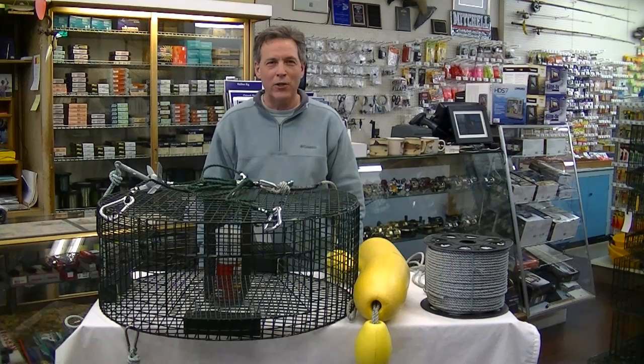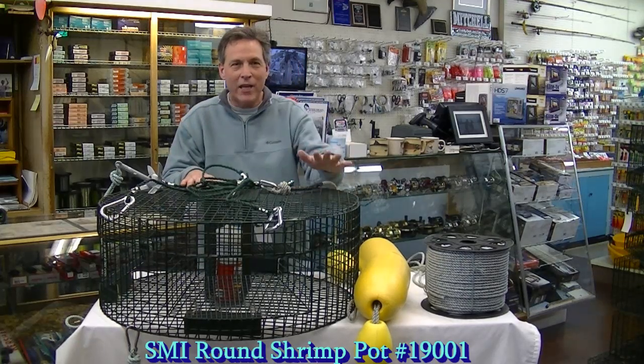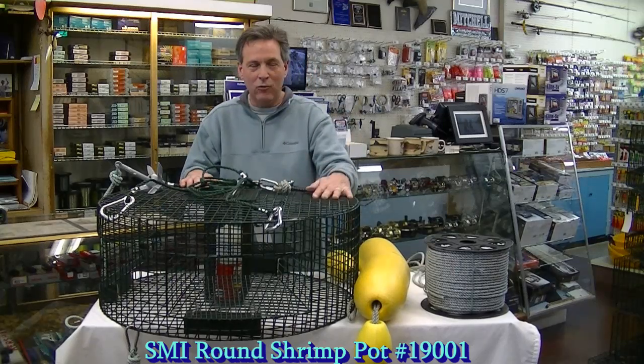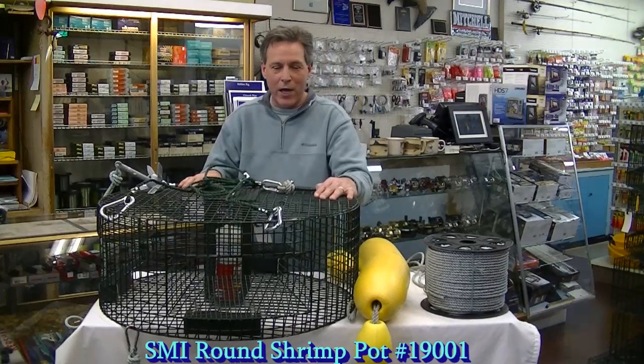Hi, I'm John Martinez from John Sporting Goods and this demonstration is about hooking up a shrimp pot. This is the SMI19001 round shrimp pot. This is my favorite shrimp pot and the one that I use all the time in Puget Sound and the San Juan Islands.